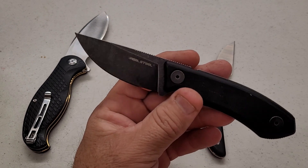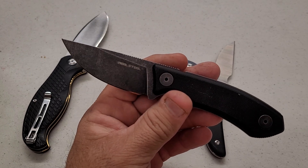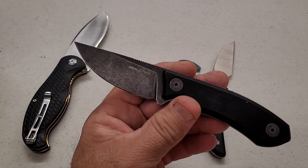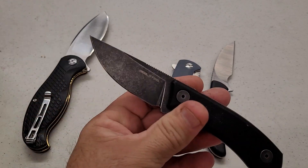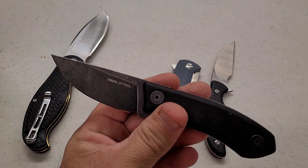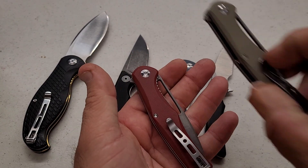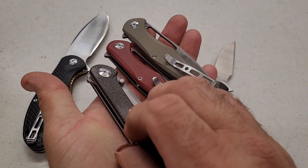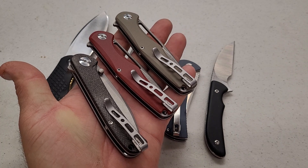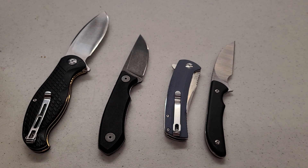This particular Real Steel 9Cr did 91 feet fine edge, 42 feet working edge, for a total of 133 feet — a 91-foot difference between these two heat treats in a one-and-a-half point spread. That leads me to believe the Sencut 9Cr, based on how it actually cut, is probably also very close to 60.